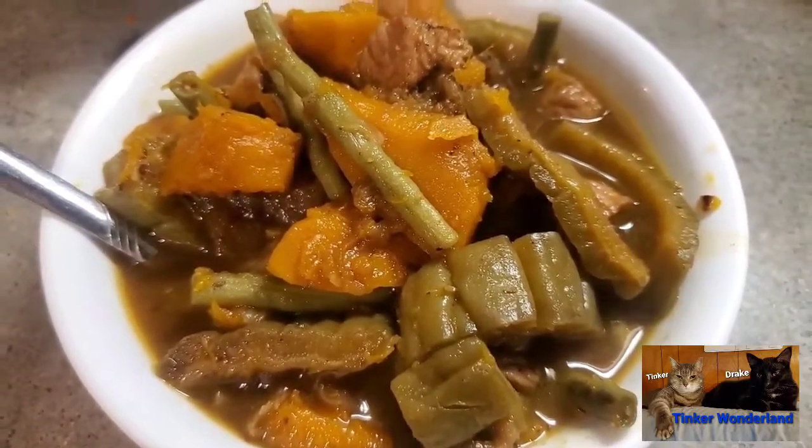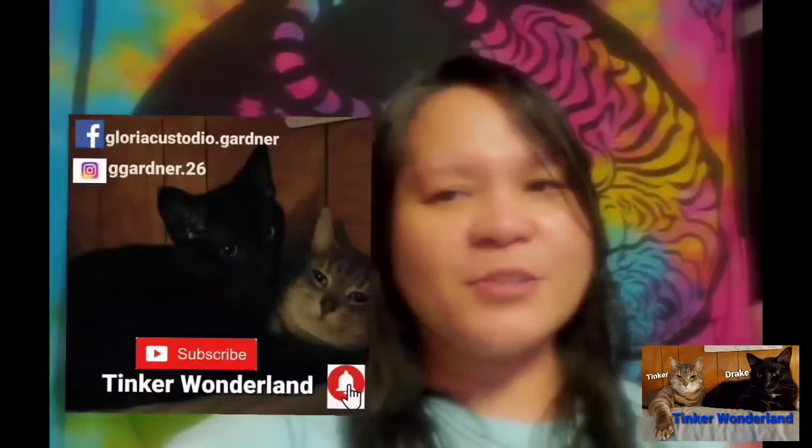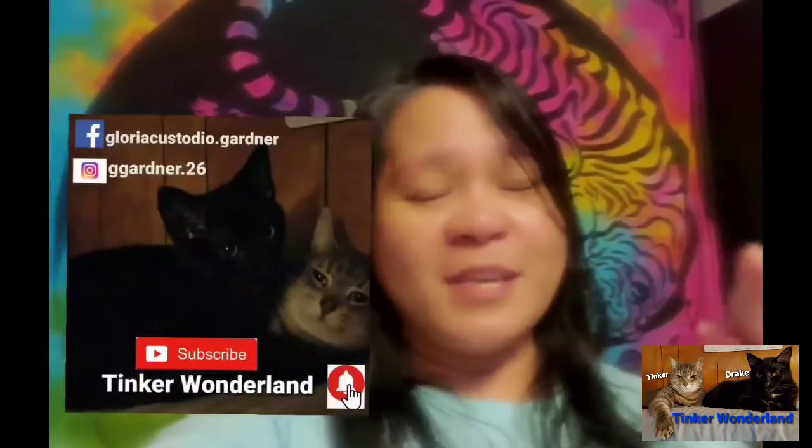You can also follow me on Facebook at Gloria Custodio that Gardner, and on Instagram at chicaardner26. Don't forget to subscribe to this channel, Thinker Wonderland, and click the bell button so you won't miss any of our videos. Always remember, every day is a blessing, so start your day with a smile. God bless everyone — thank you all for your love and support since day one, and I will see you on the next vlog!